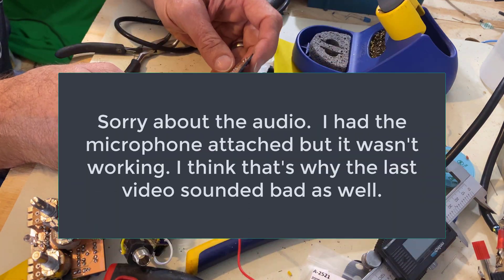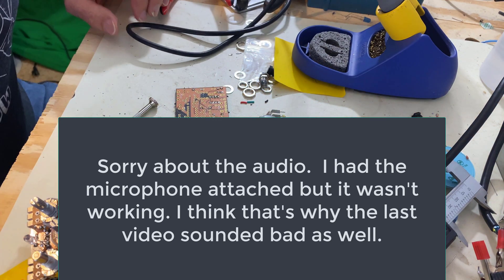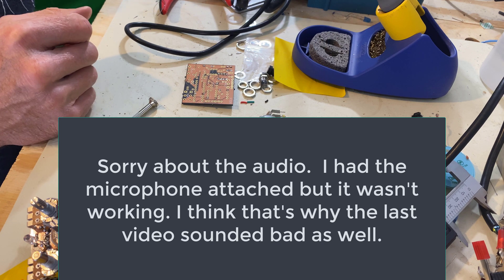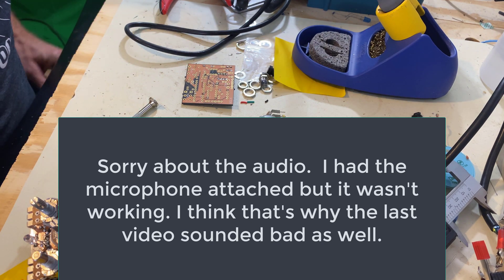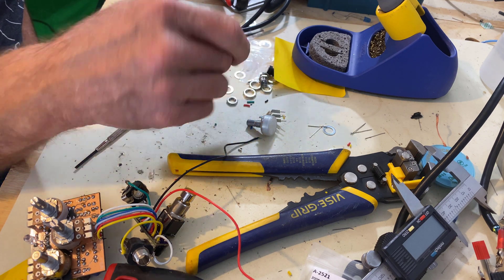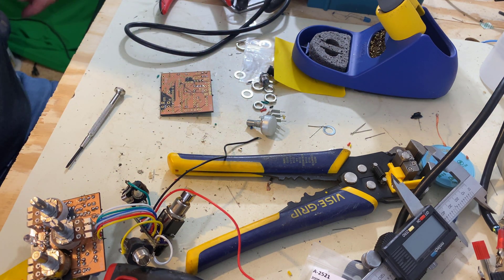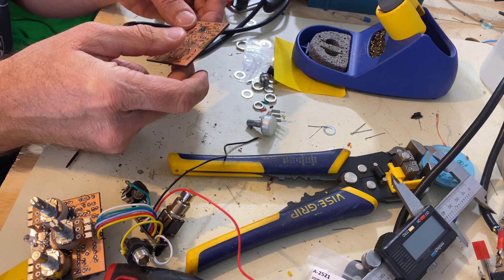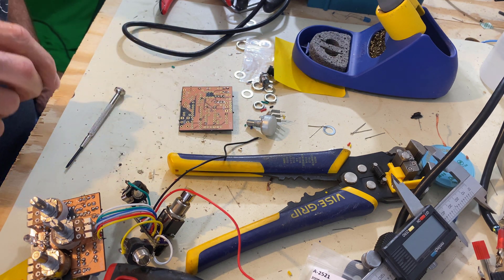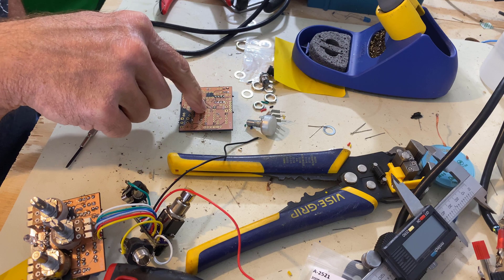Hi friend. I'm working on a Klon clone for a friend and I thought I'd come on and talk a little bit. I think what we're going to do is make a Klon clone on the channel. But I'm going to redesign this because this is one of my earlier designs - it's a little bit noisy. I think I can do better. But it sure does sound good. It's still my favorite pedal.